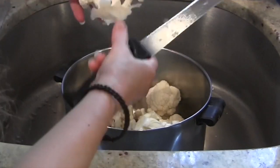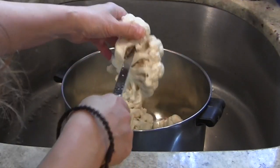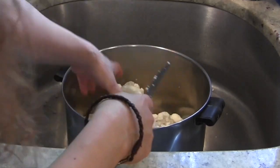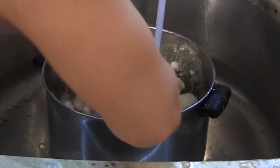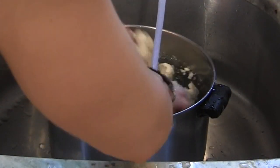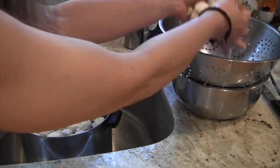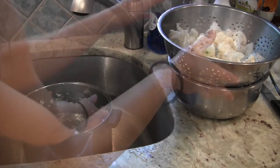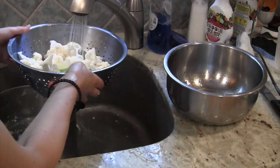Just cut them into smaller pieces — they're easier to wash that way and they'll be easier to go into your food processor if you're going to be using one. Just swish them around in a pot of water, take them out, and drain them into a colander. I always like to give it one final rinse with fresh water.